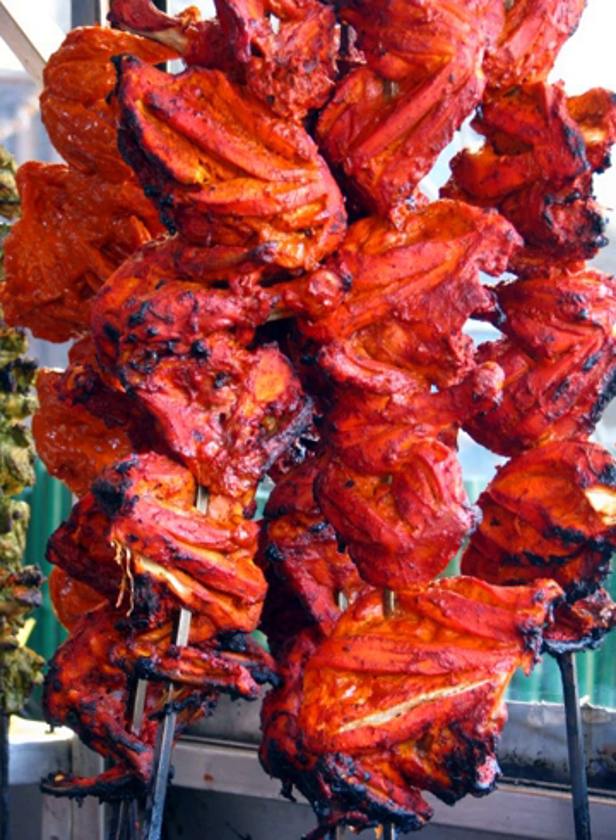Jacqueline Kennedy was reported to have eaten chicken tandoori on a flight from Rome to Bombay in 1962. A recipe for tandoori chicken was printed in the Los Angeles Times in 1963, for the hostess in search of a fresh idea for a party dinner. A similar recipe was featured in the same newspaper in 1964.